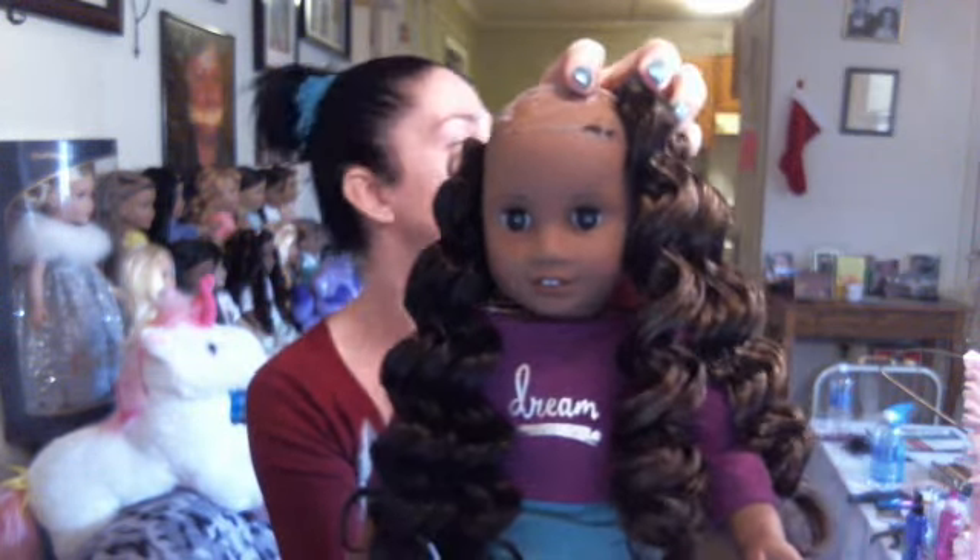As you can tell I live in the city, so that's why you hear alarms. I'm staying at my mom's — she lives in the city. Okay, moving on — Gabriella's hair.